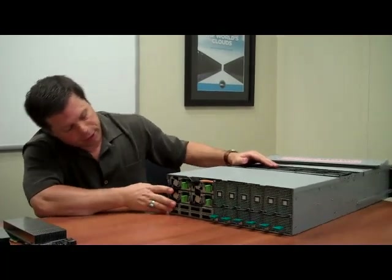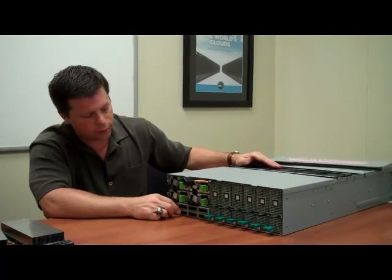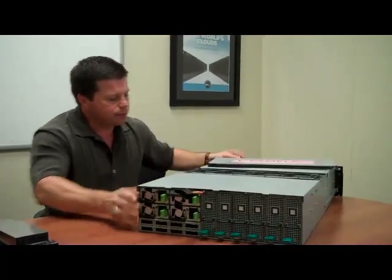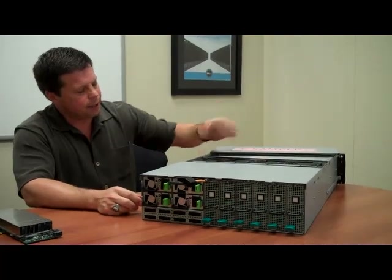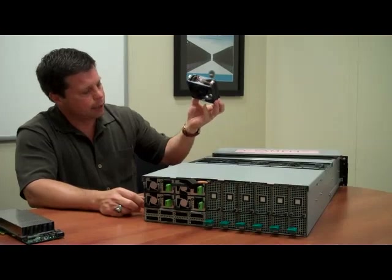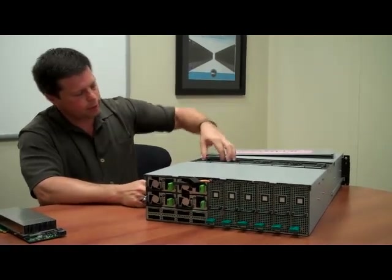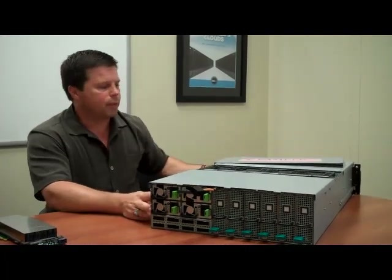From a power supply standpoint, we have 3+1 power, meaning any one of these can go down and we still have a redundant power supply that can pick up the load. To complete the serviceability and redundancy, we have 7+1 — a total of 8 fans — so if any of these fans go down, the other 7 pick up the thermal load. You can slide out the chassis, flip open the lid, get access to the fans — they're hot-plug fans. You can replace the failed fan, plug it back in, and you're off and running again with a full complement of fans.